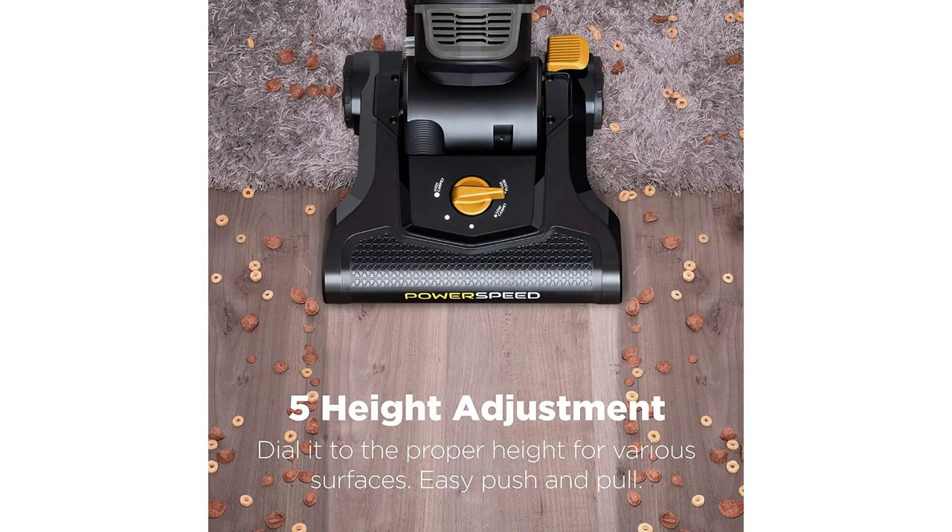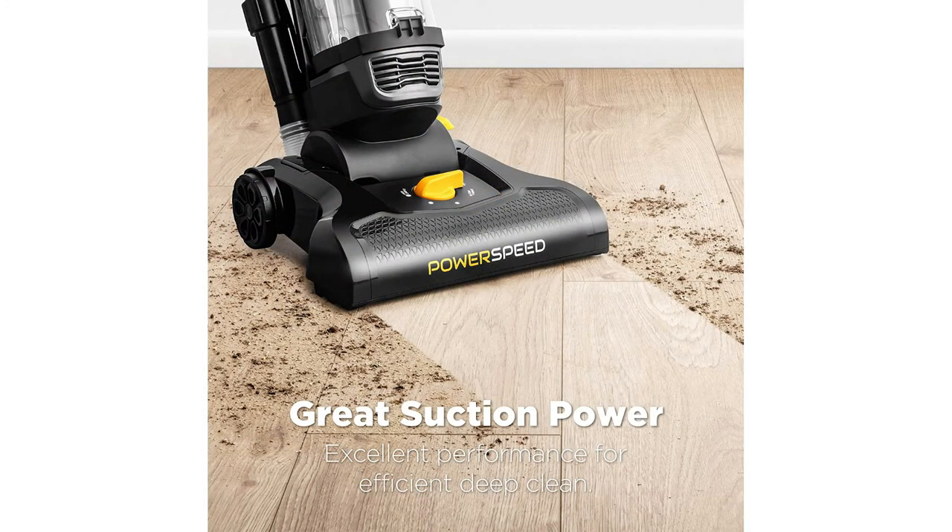It's lightweight and portable, weighing in at 10 pounds. This upright vacuum is easy to use and delivers a powerful, deep clean. With 5 height adjustment settings, it's also versatile and can easily adapt between hard floor and deep carpet.